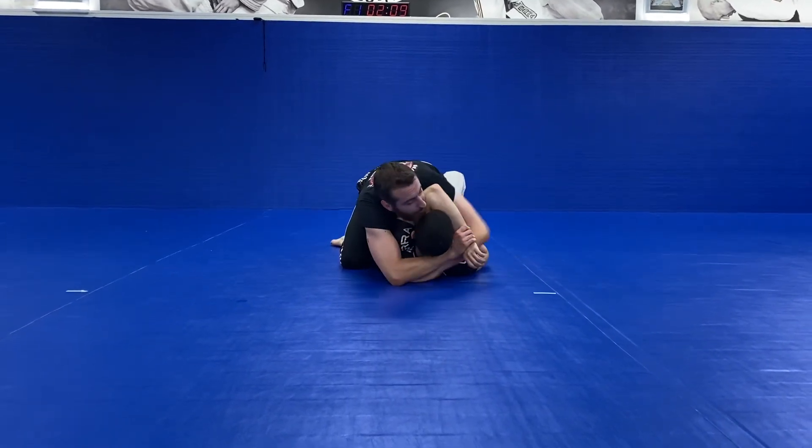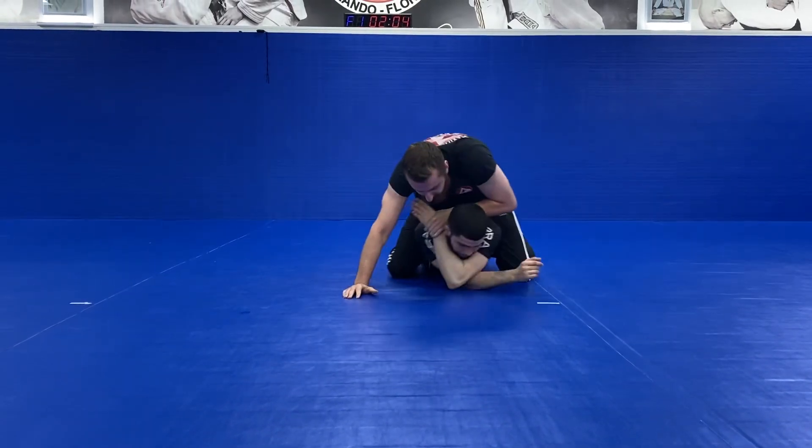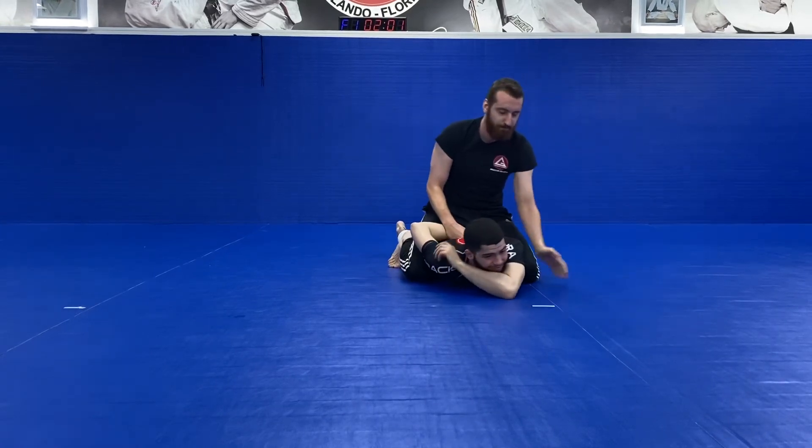Then I can grab and go into the same procedure that we talked about before — boom, boom, boom — and get both of his arms behind.